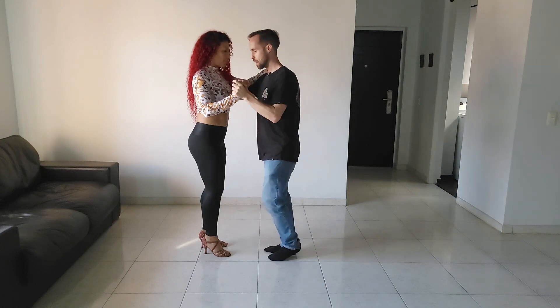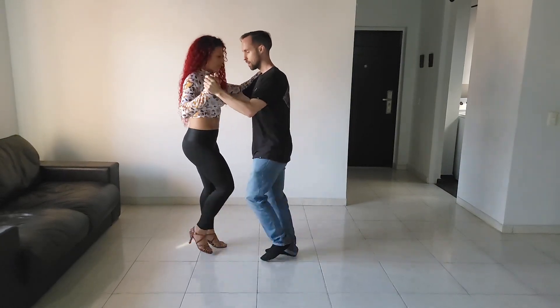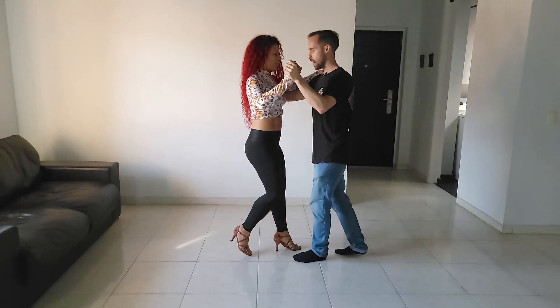One more time: five, six, seven, one, two, three, five, six, seven.